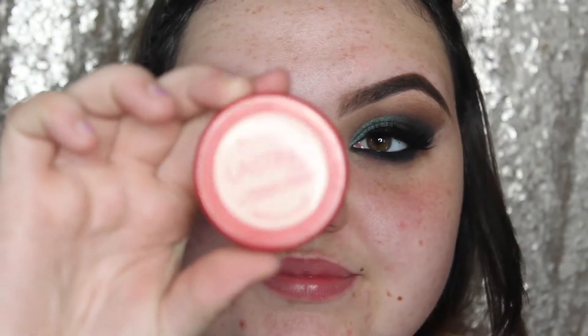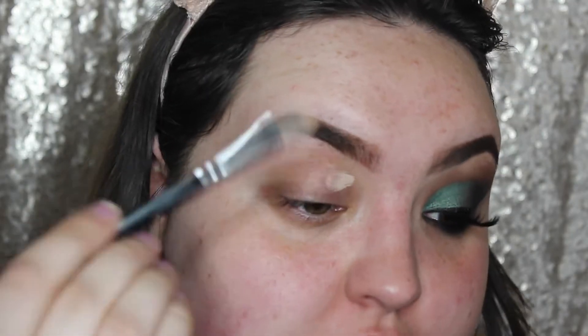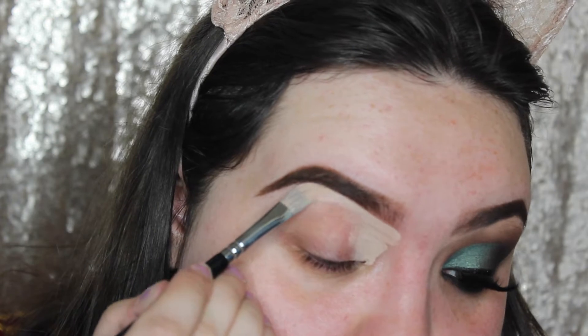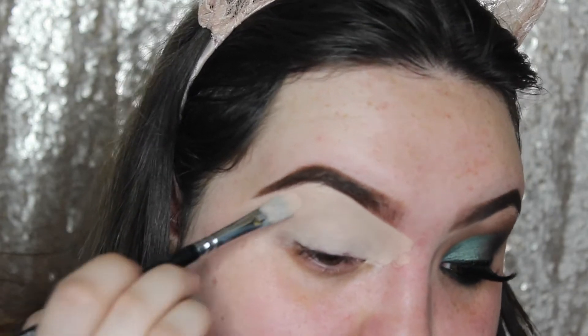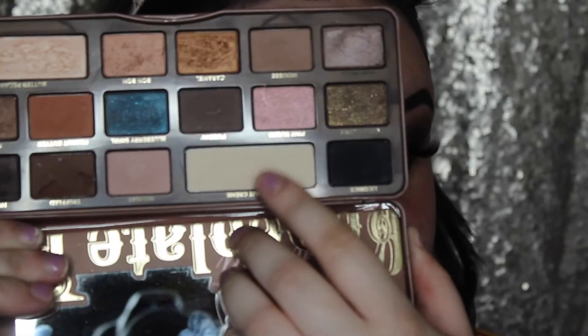And then I'm just going to take Rimmel's Lasting Finish Concealer, and I'm just going to use this to prime my lids, but also to carve out my brows. And then I'm going to go into the Too Faced Semi-Sweet Chocolate Bar Palette, and take the shade Coconut Creme, and just use this to set down the concealer.